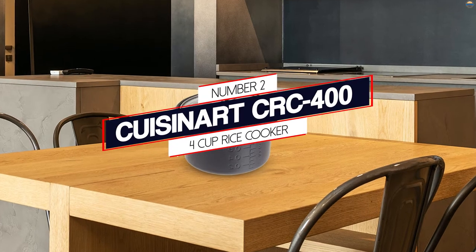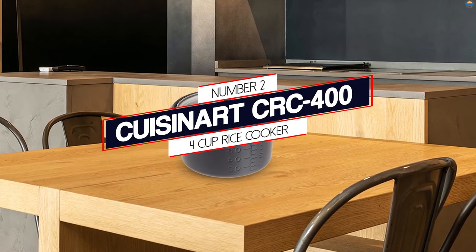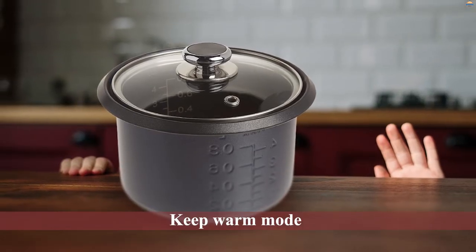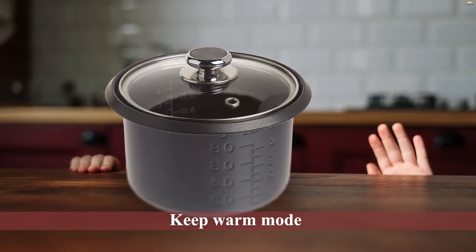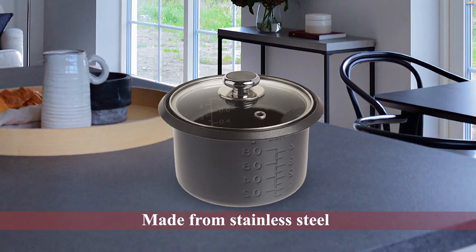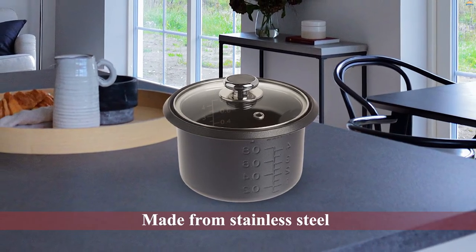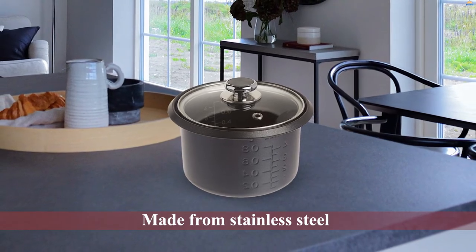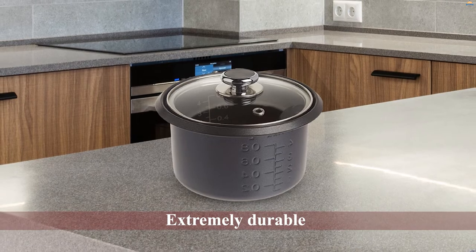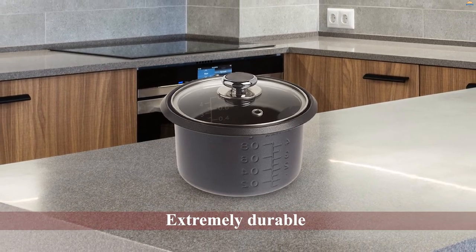Number two: Cuisinart four-cup rice cooker. A single switch is all you need to make a perfect bowl with the Cuisinart rice cooker. It automatically switches to its keep warm mode after the cooking process is complete, which can be seen with its indicator lighting. This rice cooker is made from stainless steel and is extremely durable.